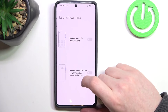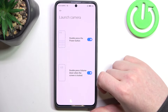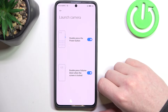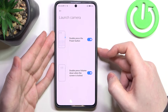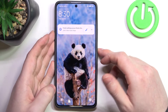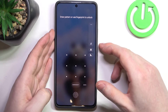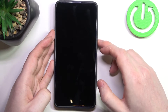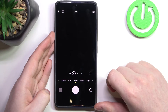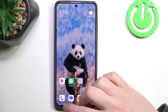Next is launch camera. There are two options: we can double press the power button, and double press volume down when the screen is locked. When your phone is unlocked it works with the power button, and now let's try it on the lock screen with the volume down button. It appears that you need to unlock your phone when you want to launch it.